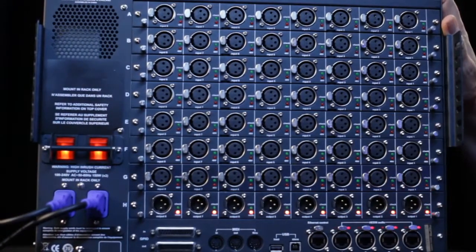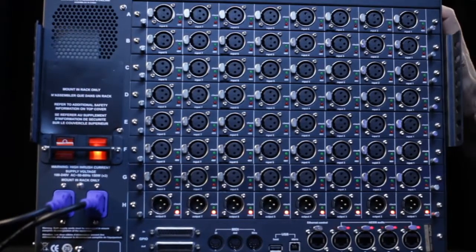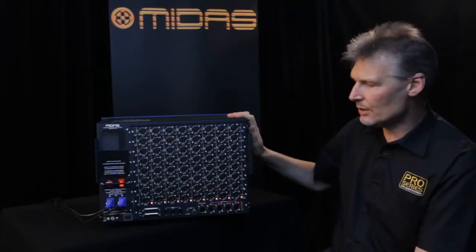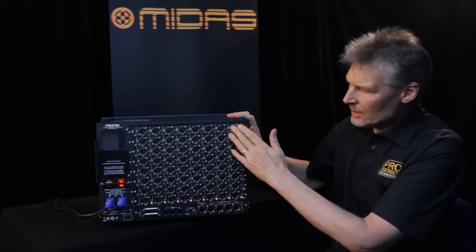Spin it around and you can see the two integral power supplies. The whole thing is quite happy running on a single supply should you have any kind of issues with the power input or the supply itself.